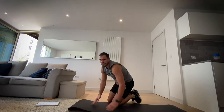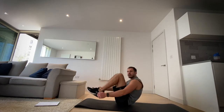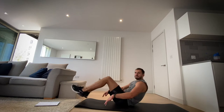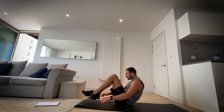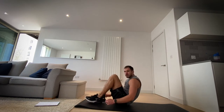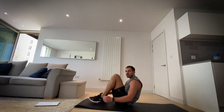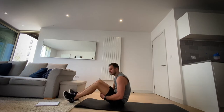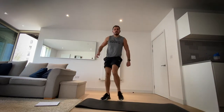Okay, now V sit-ups. You don't need a mat but I've got one here. We're going sticking our legs out and back in like so. Let's go — 20 seconds. Try to keep your hands up, or put them on the floor lightly. Three, four, three, two, one and rest.